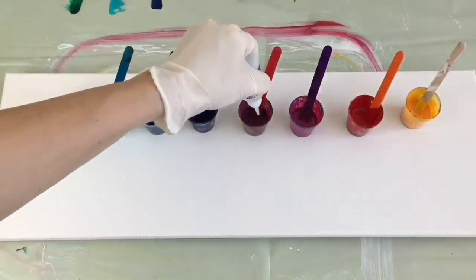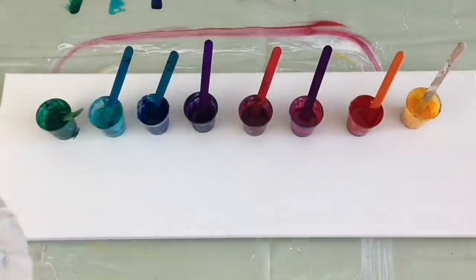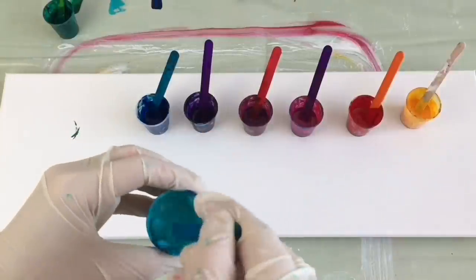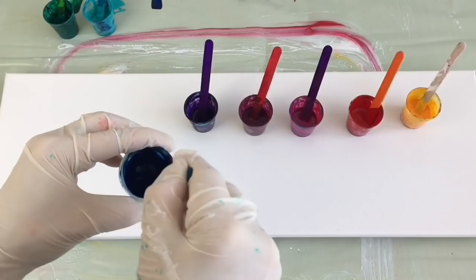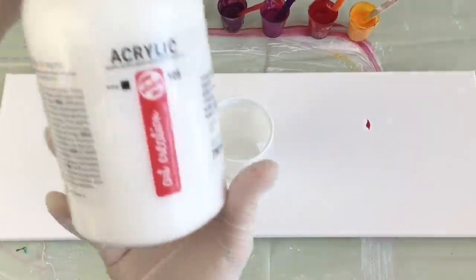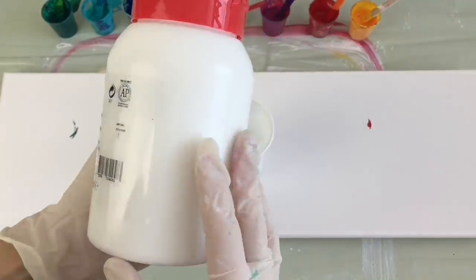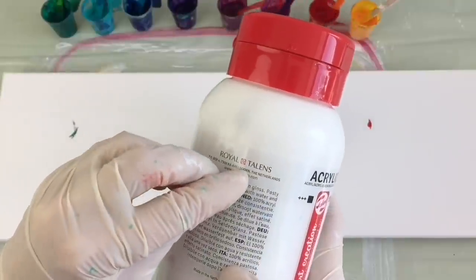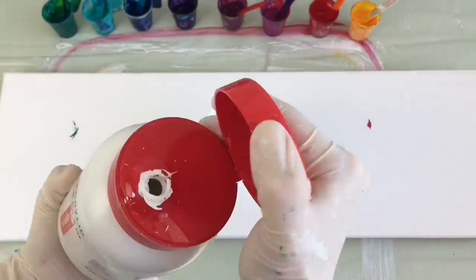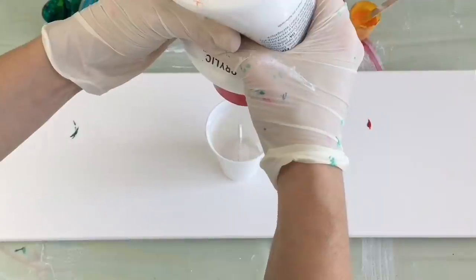Two drops in each color — one, two, one, two — and mix it up a little bit. Now I'm going to mix my white for my base. At the moment I'm using titanium white — just a regular titanium white I bought in a local art shop. I usually mix 50% titanium white and 50% pouring medium.